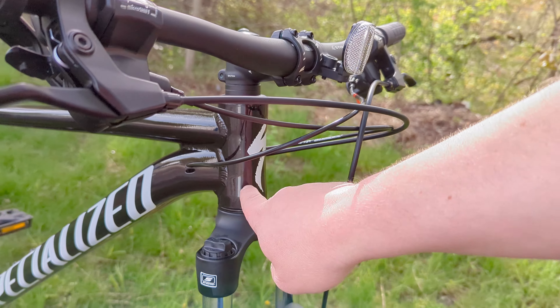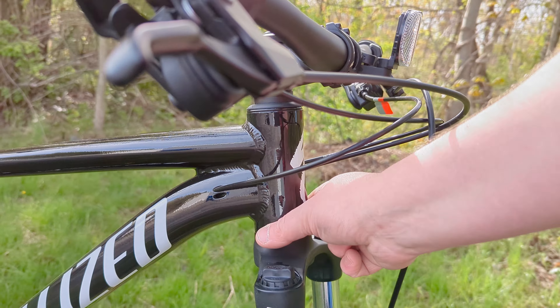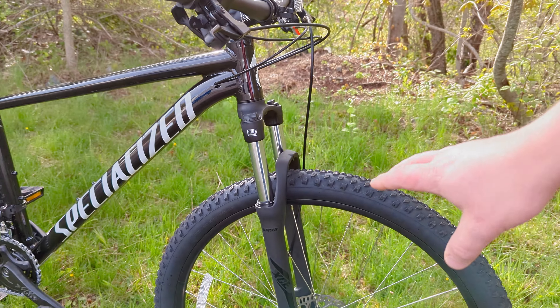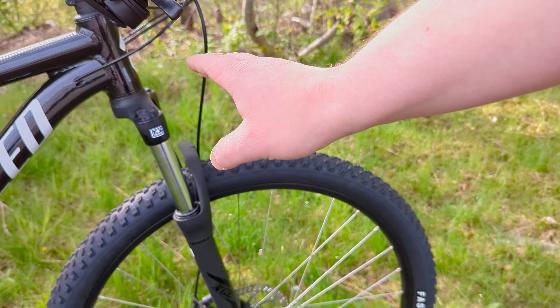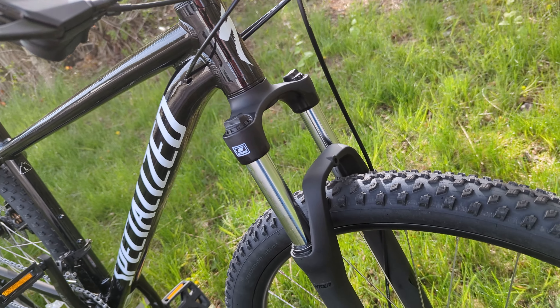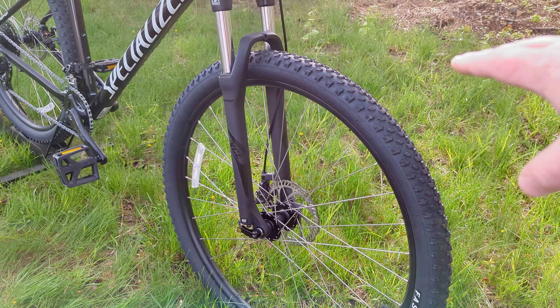It does have an inch-and-an-eighth head tube. This is a place where I do wish it had a tapered headset with a larger lower bearing, as that would have allowed for more fork options as you upgrade. But it does come with 100 millimeters of front suspension connecting a 29-inch wheel to the ground.